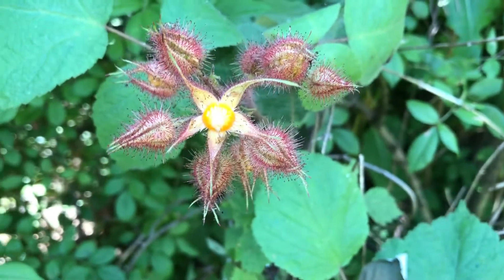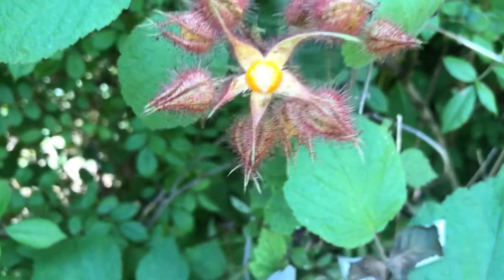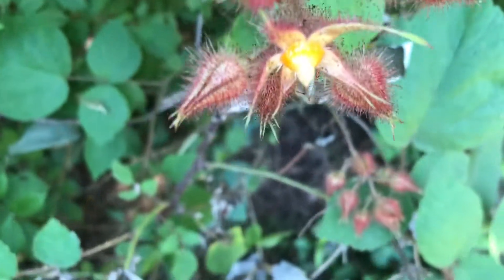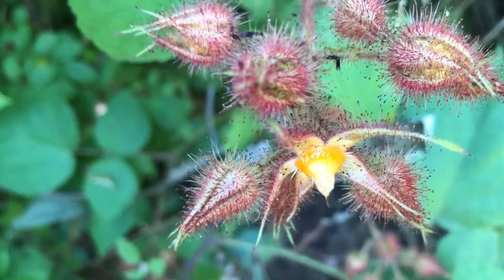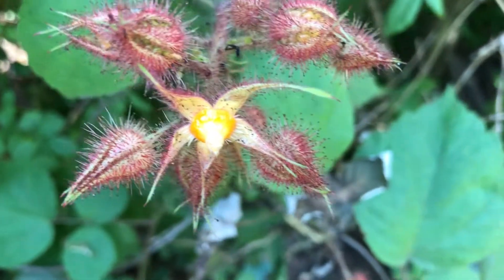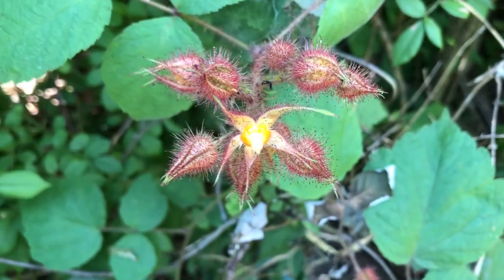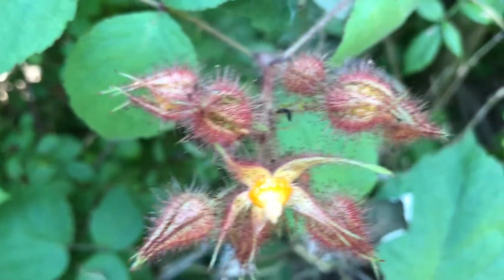Here's what the pod that it grew in looks like. It has this centerpiece that was inside the fruit — it's kind of a yellowish-orange. Around the outside of it you can see the other berries that are just about to start getting ripe.